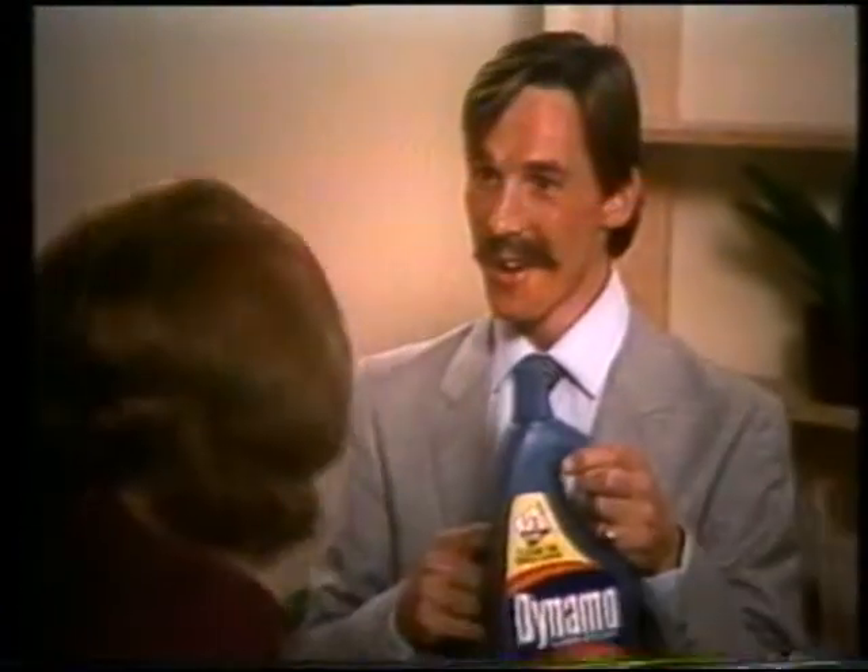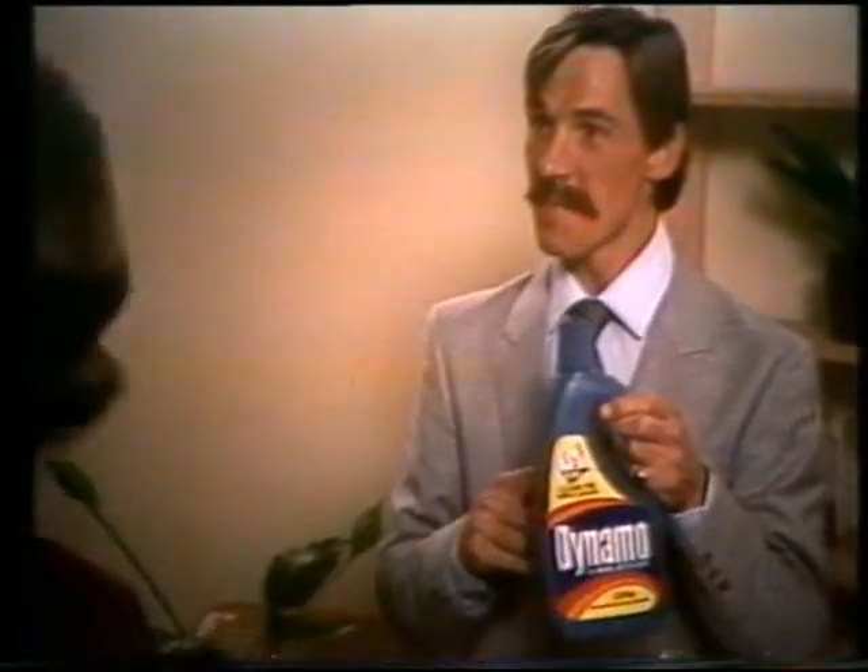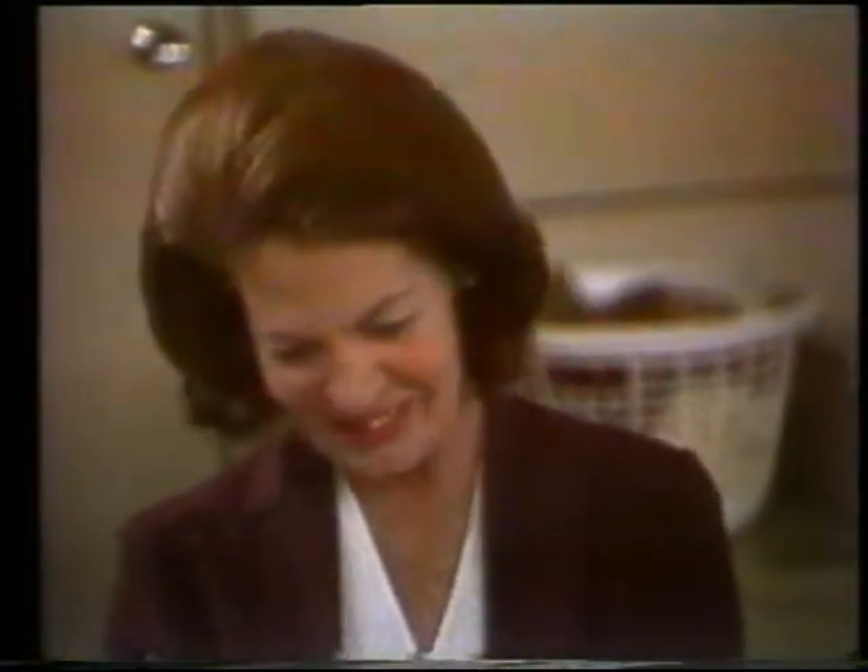Oh, please tell my strength. Do you believe Dynamo can get that out in the wash without soaking or spraying? No, I don't. I think that's completely ruined. I really don't.